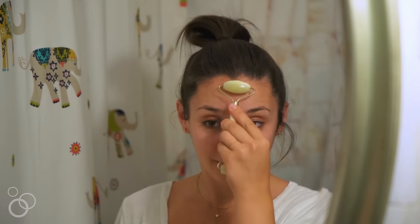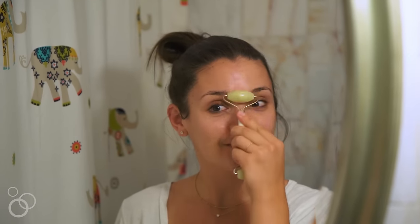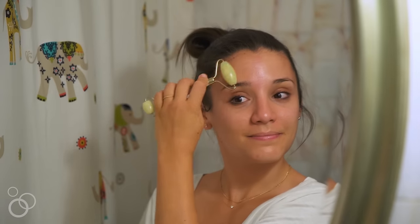When I get up to my forehead, I actually just roll it like this against my skin. And then on the side of my forehead, I roll down towards this area of my face.